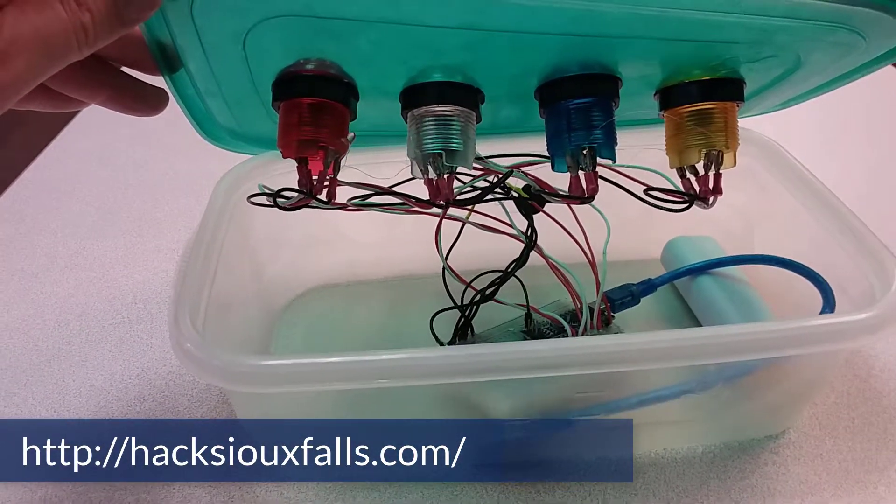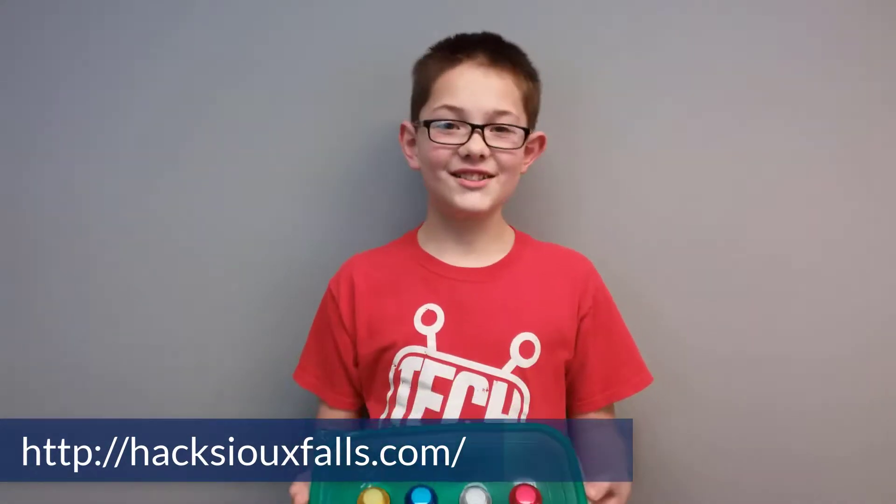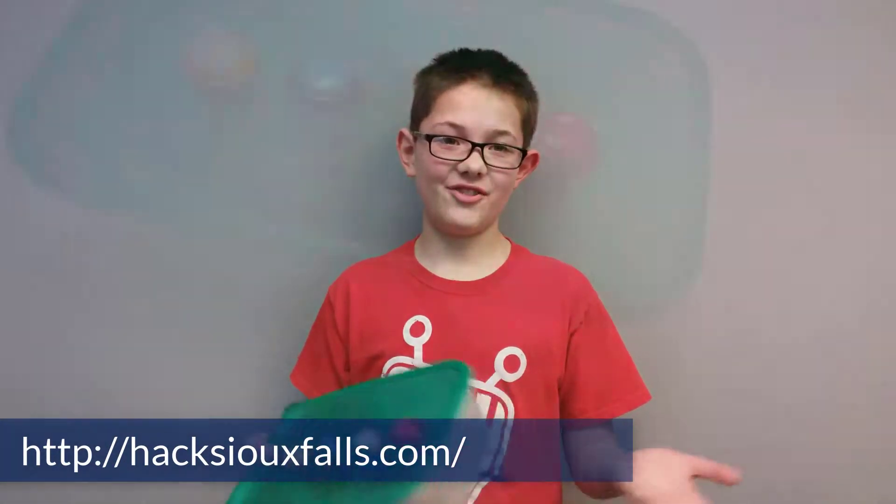There isn't really a special reason I picked this container. I just found a random container lying around the house.